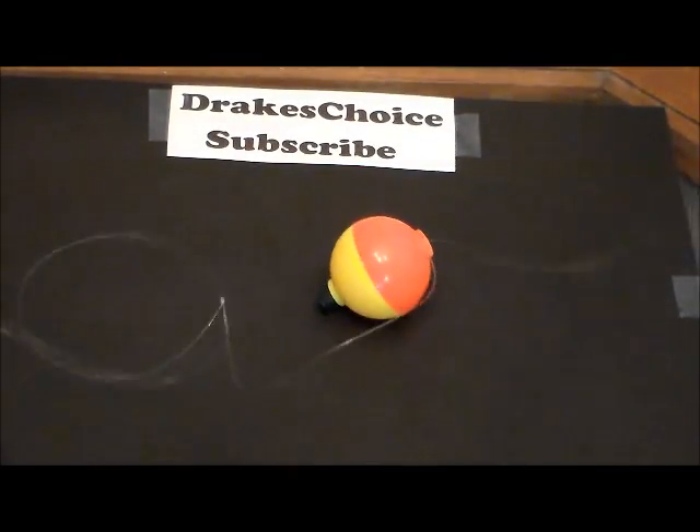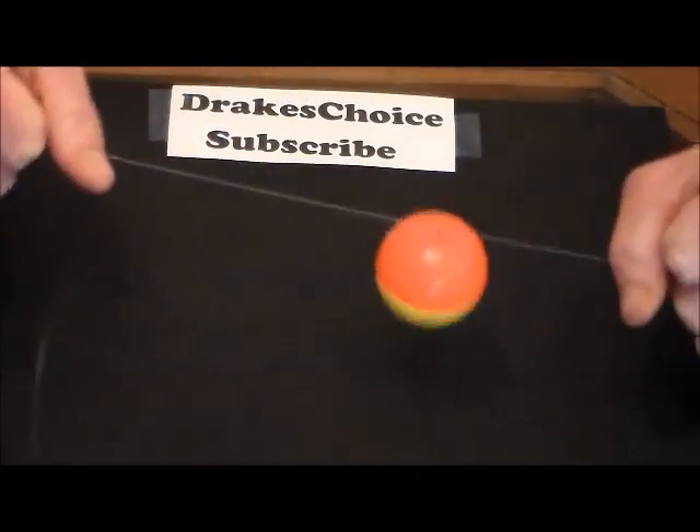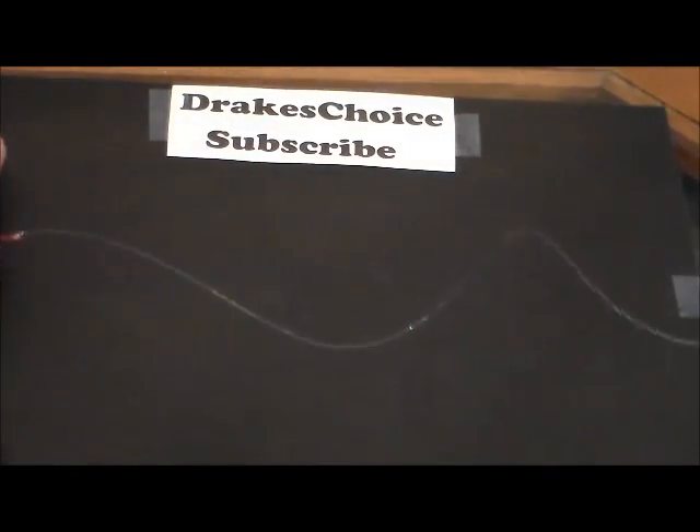There it is. The bobber will not move one way or the other — it is on there, that's where it's going to stay. I've got my hook about three feet down; you can't see it, but it's three feet down.